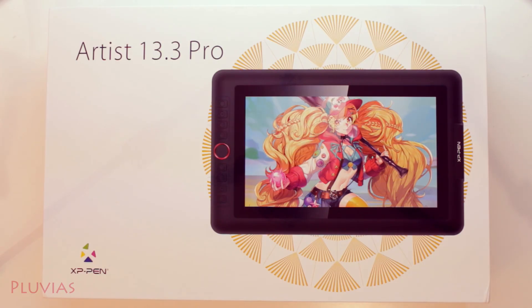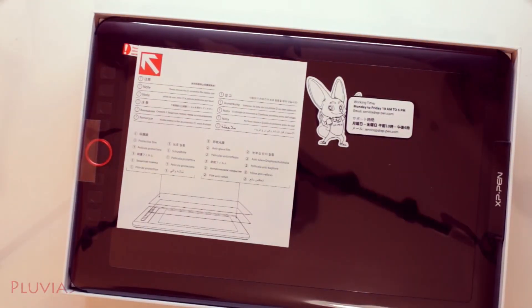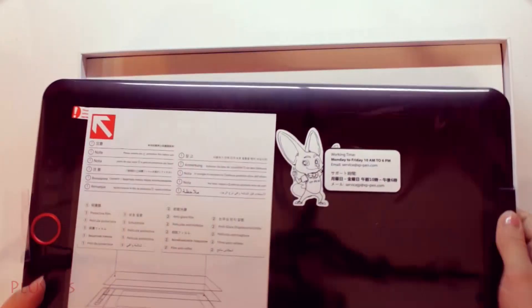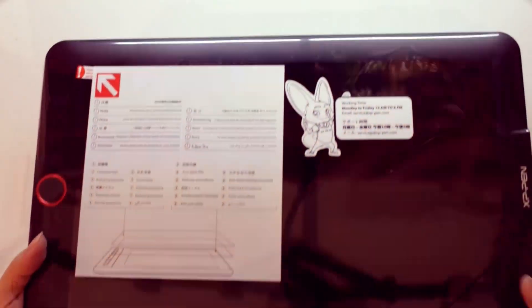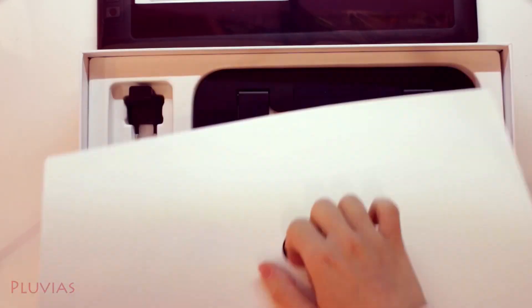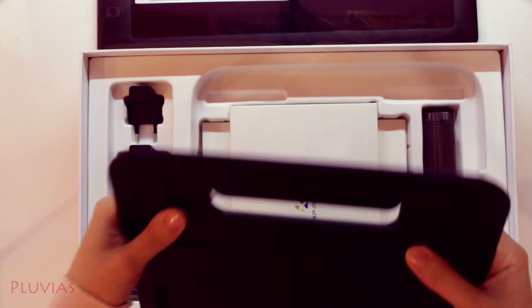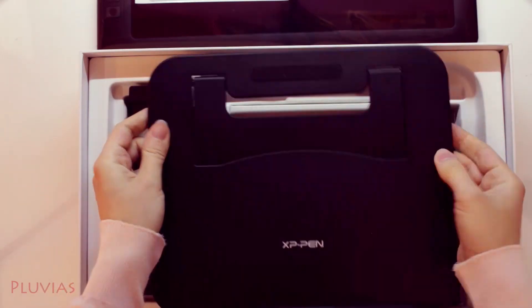As usual, let's first start with unboxing. We have this message in different languages that says to remove the protective cover from the screen of the tablet. We also have this card giving us the contact information of the company including their office hours, though I'm not sure which time zone that is. Let's take out the tablet and see what's beneath it — there is this stand where you can place the tablet and it will be tilted at a 60-degree angle towards you.